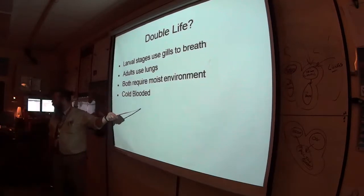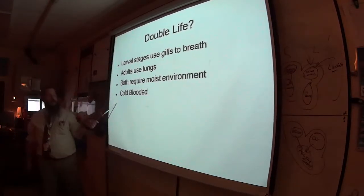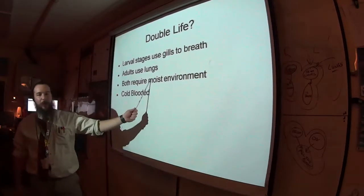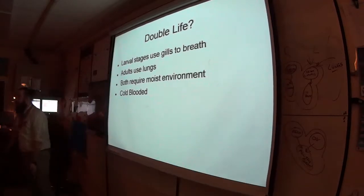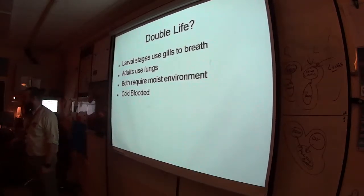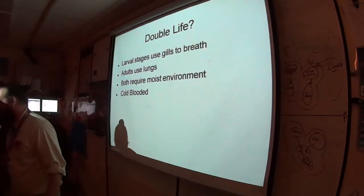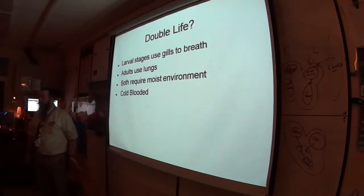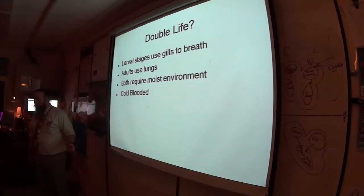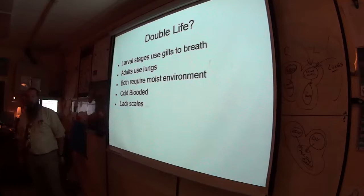Amphibians are also cold-blooded — they cannot maintain their own body heat. They can't even do homeostasis like we can. We have waterproof skin, so I don't have to get wet all the time. I won't dehydrate if I don't cover myself in water. Not so much for the amphibians.